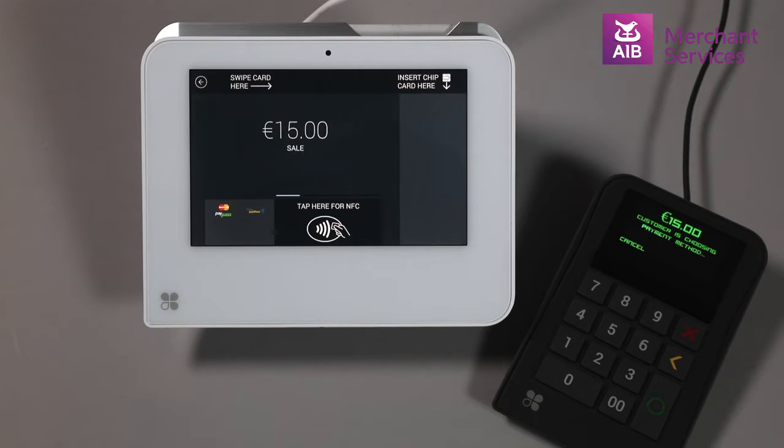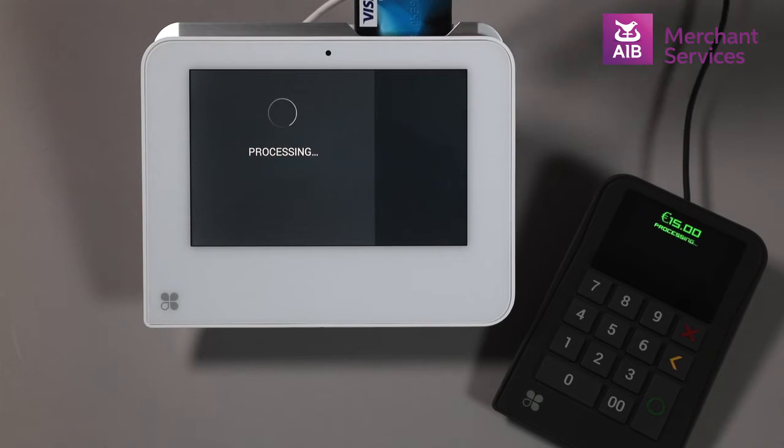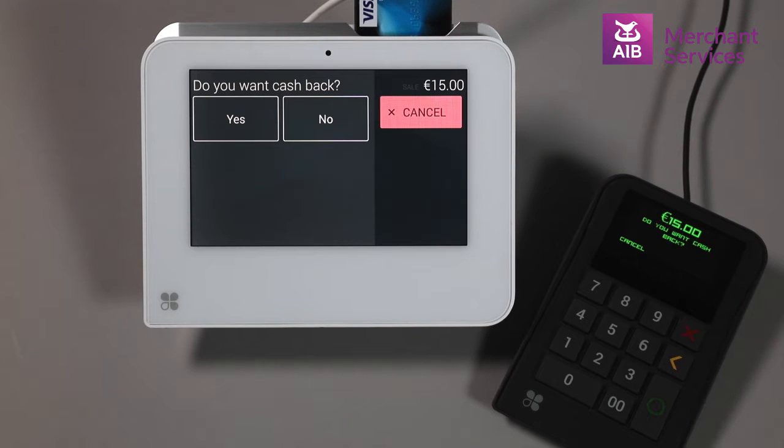This will activate the amount on the Clover Mini screen. The cardholder will be prompted to insert, tap, or swipe their card into the Clover Mini. The transaction will go out for authorization and ask if they require cashback — yes or no.